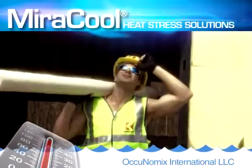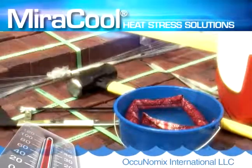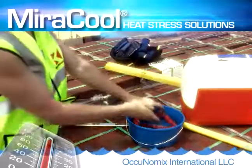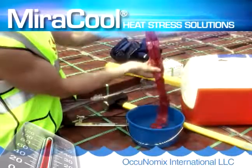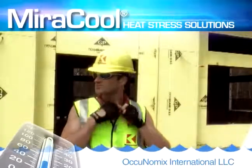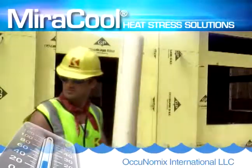Ocunomics' brand of Miracool products are the world's most popular personal cooling systems for combating occupational heat stress. Simply soak your Miracool in cool water for approximately 30 minutes. The advanced polymer cooling crystals plump up to cool you down for as much as a week, working without ice or refrigeration and are reusable thousands of times.